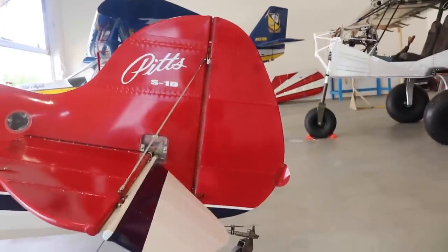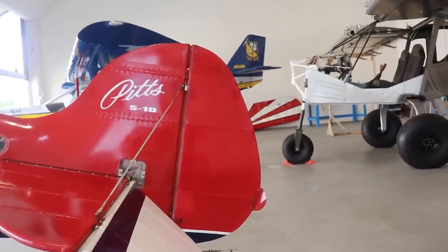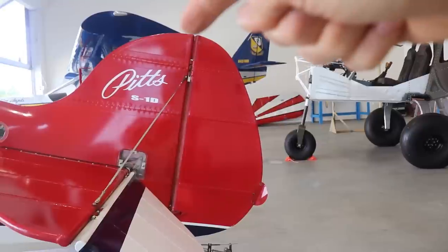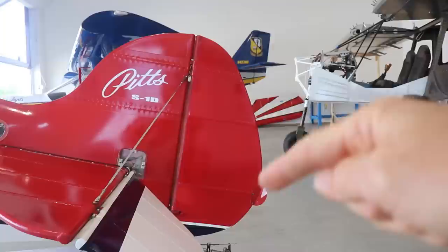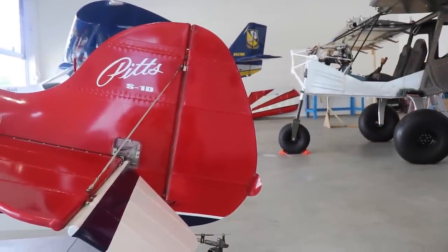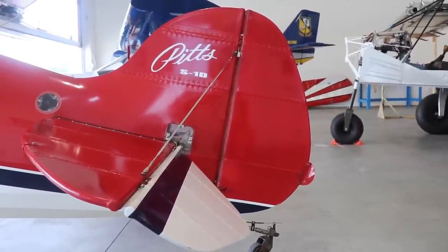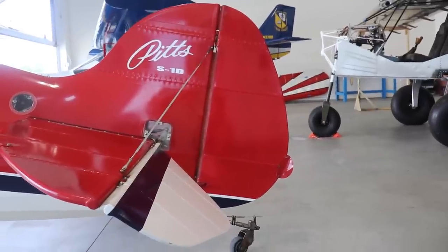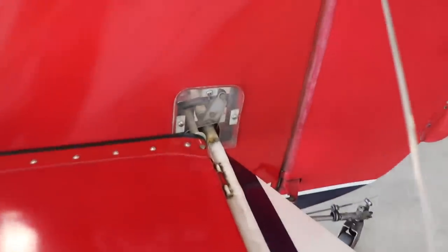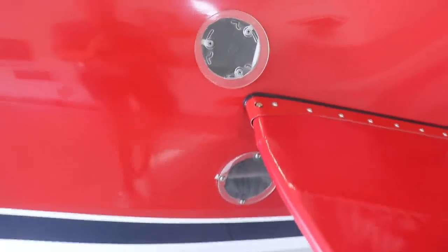Another difference from the E-model is the shape of the rudder. On the D-model this area is kind of flat, while on the E-model it curves around to make almost a perfect circle, adding a little more rudder area. That's just a simple mod some people do — I don't know if it's in the current plans. This airplane also has a lot of clear access panels, which is nice — you can just shine a flashlight in and see inside.